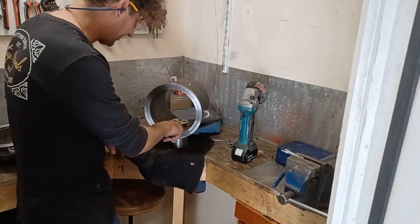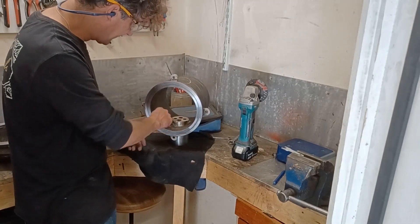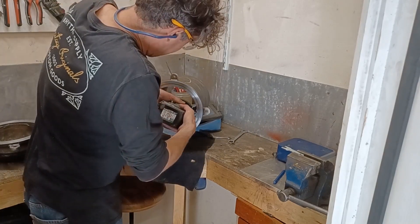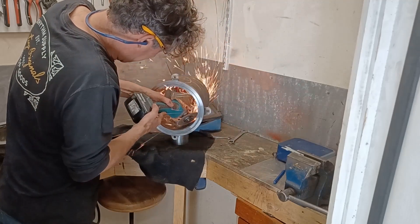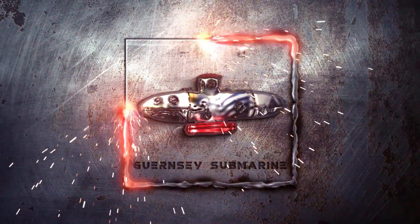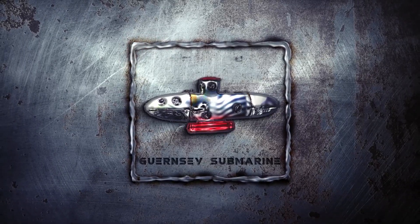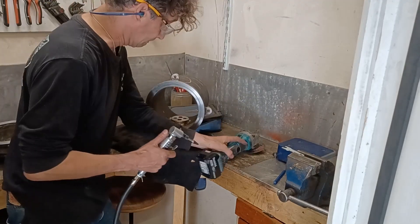I'm just back gouging the inside joint so I can get around here with the electrode to do the inner joint. I'm just using a combination of the grinder and the die grinder.